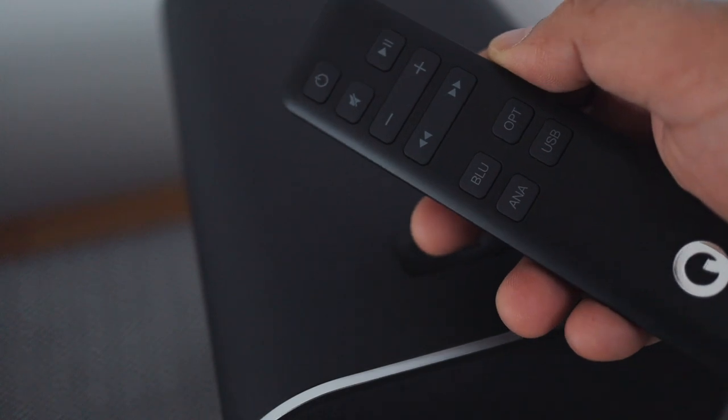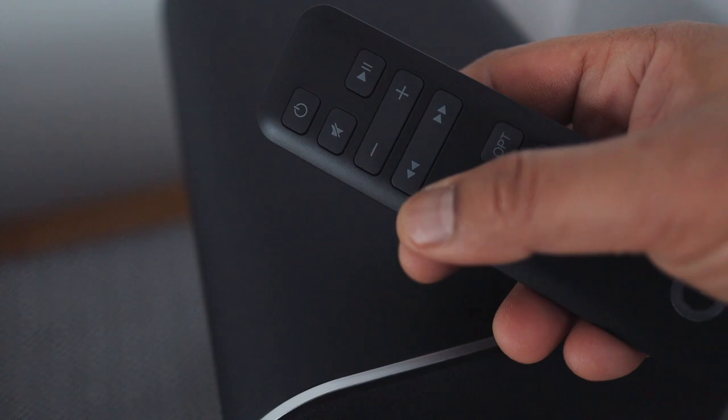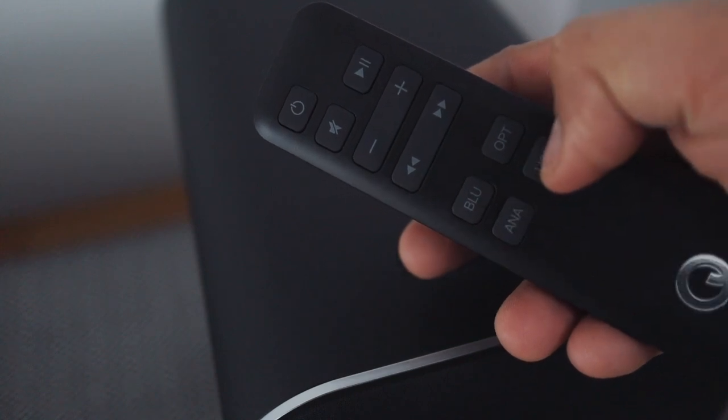The remote is pretty simple to use. It features power, volume, skip forward and backwards, and source. One omission, though, is DSP/EQ. I really liked that in the Fluance speaker where you can control bass and treble.